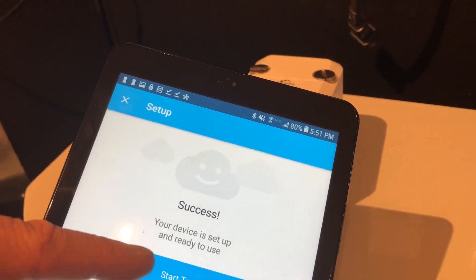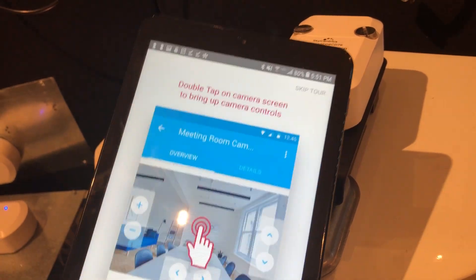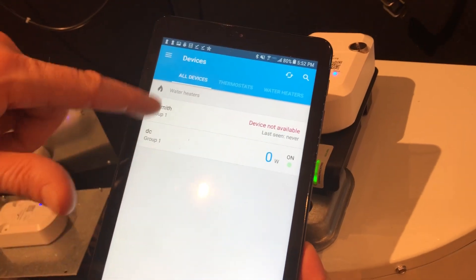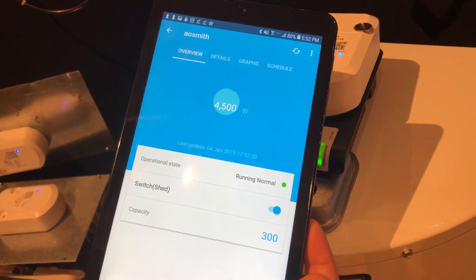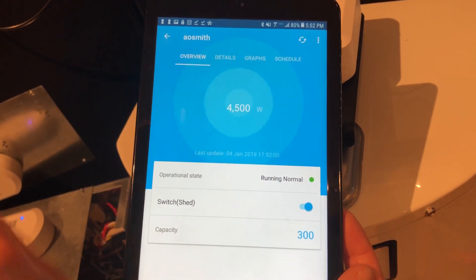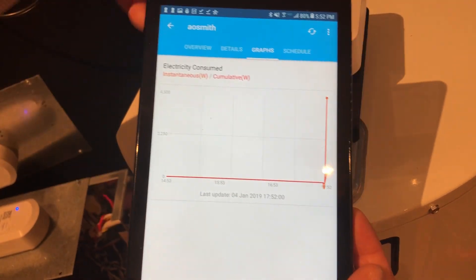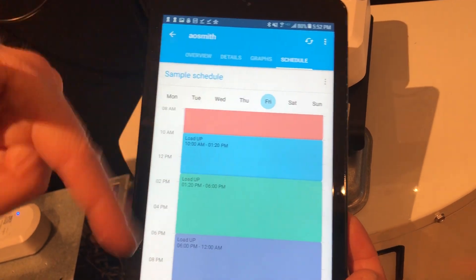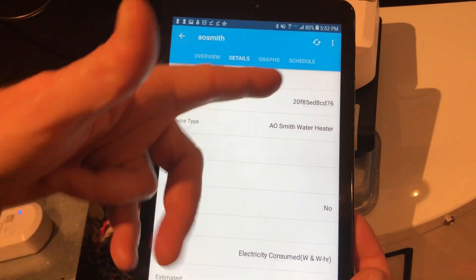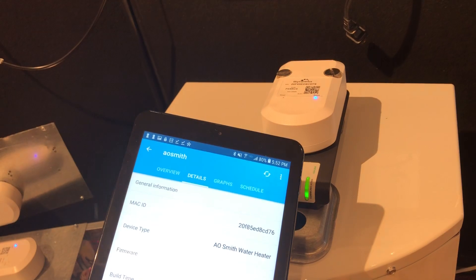So that's it. If you want a tour of how to use the mobile app, we give you a little tour and tell you how to do things. Once you're done with that, you're basically all set. If you go to that AOSmith device, you can see it's on and it's using 4,500 watts. It shows a storage capacity of 300. You can see the graphing of your water heater usage, you can schedule your water heater, and if there are details you can see the serial number, et cetera. And that's the SkyCentrix app and the provisioning process to the Wi-Fi network.